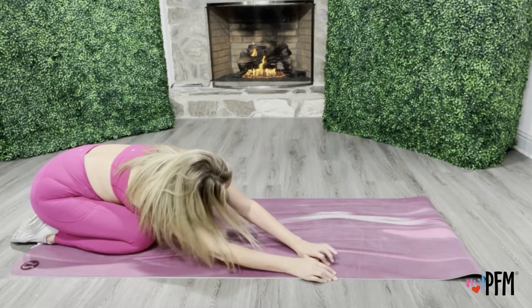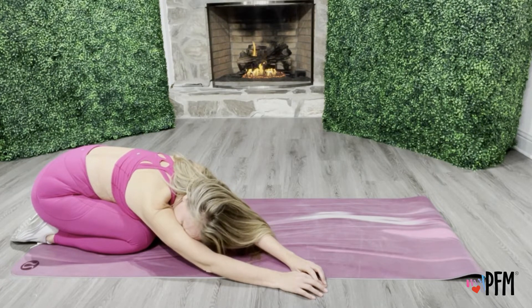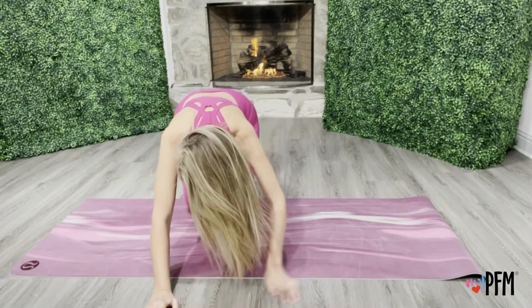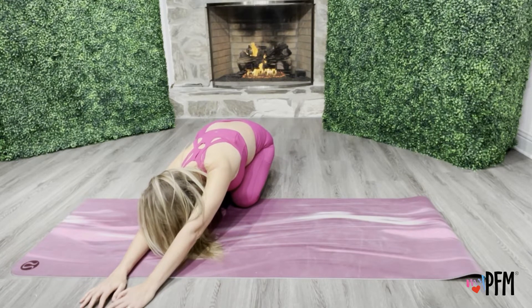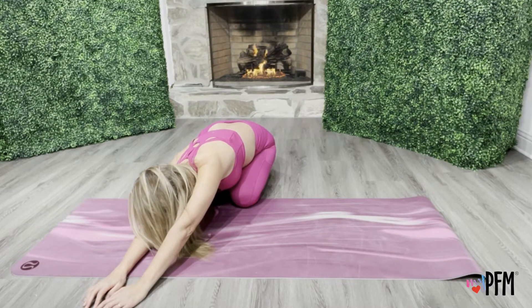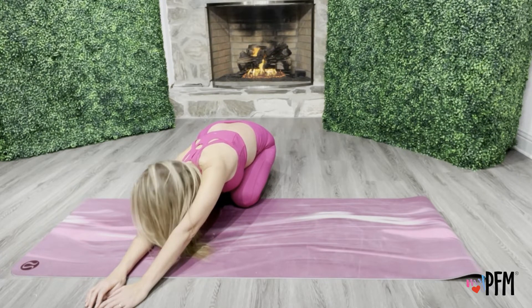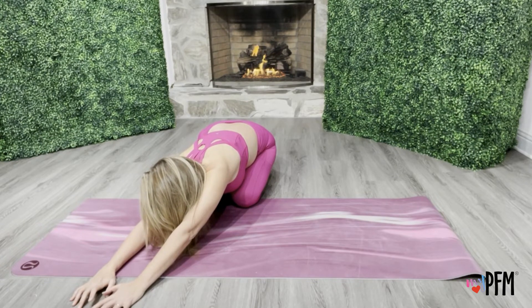Now we're going to go to the other side. Nice stretch. I'm just going to do it from this angle too so you can see it a little differently. Stretch that arm, stretch that shoulder blade, stretch that whole left side of your body all the way to your pelvis. And of course, we're letting our pelvic floor be nice and relaxed. Our abdominals are relaxed — all those openings are soft.